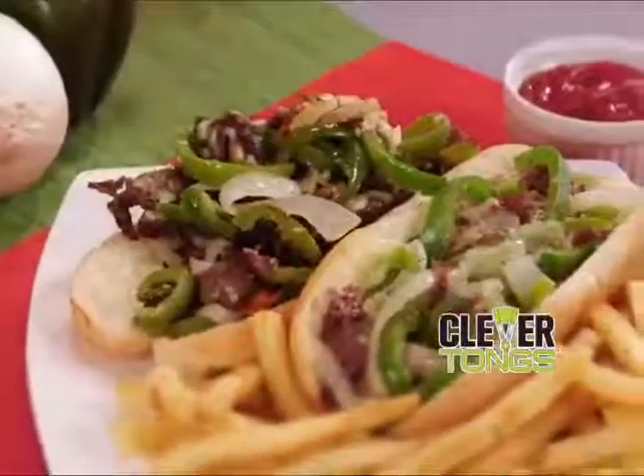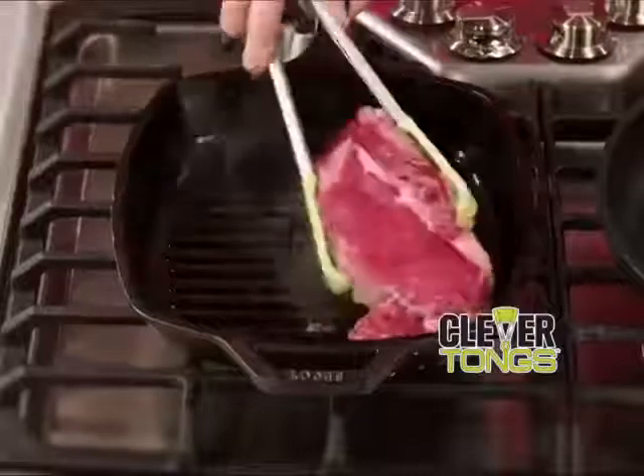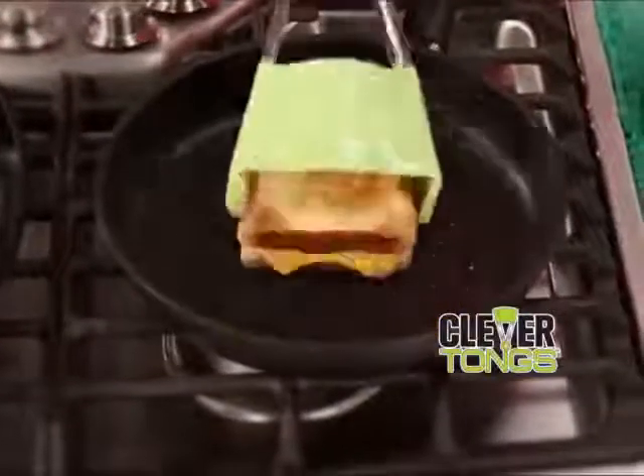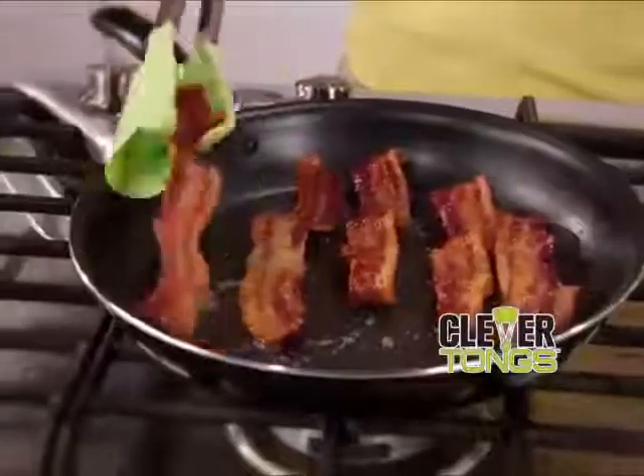Or scoop, lift, and serve an amazing Philly cheesesteak in seconds. Clever Tongs is the handy two-in-one helper you need to grip and flip that king-sized ribeye with ease. And then flip and serve a mouth-watering grilled cheese. Scoop and flip delicate eggs over easy. Grip and turn breakfast meats.